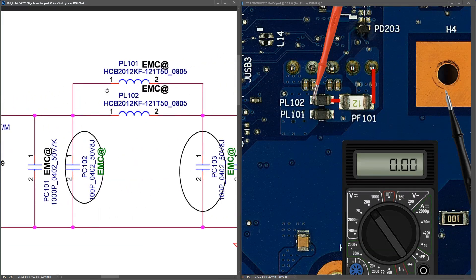On the schematic after the fuse, we have two inductors — PL101 and PL102 — which correspond to these two inductors right here. All we need to verify is that our 20.50 volts is making it through these inductors as well. Taking the same voltage measurement, I place my red probe to the other side of the inductor and find it measures 20.50 volts. I don't think I've ever seen one of these inductors fail, and it certainly hasn't failed on this motherboard.